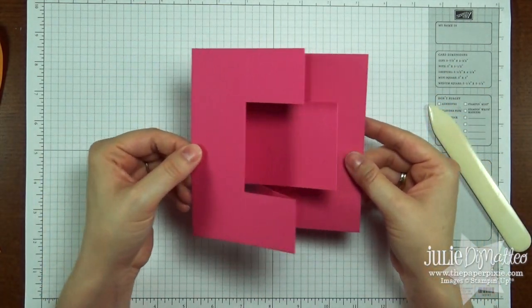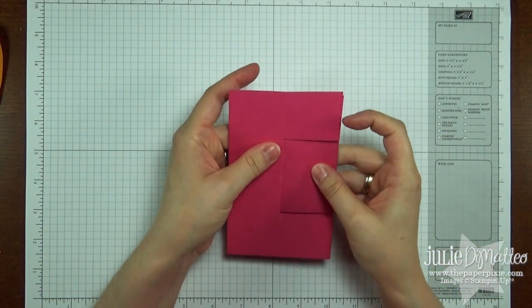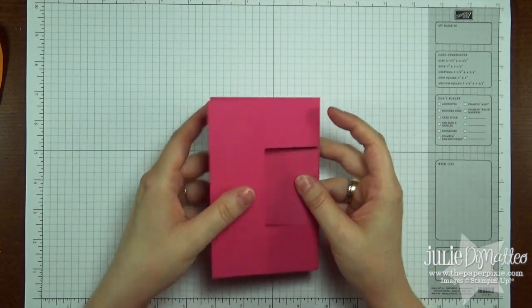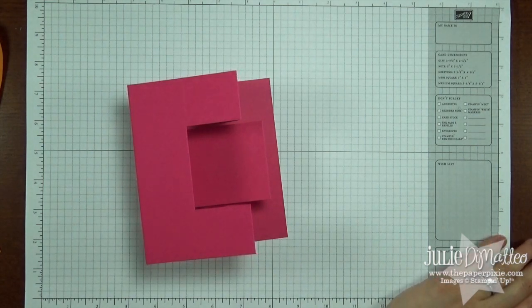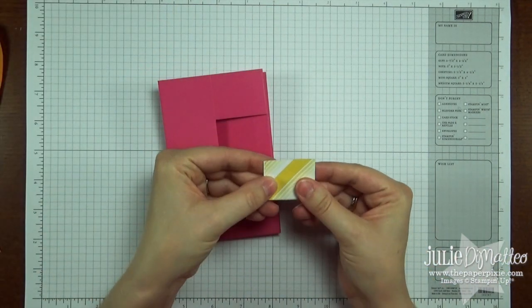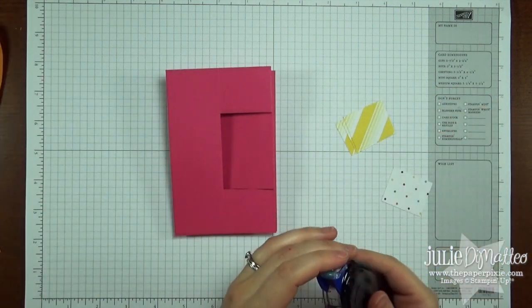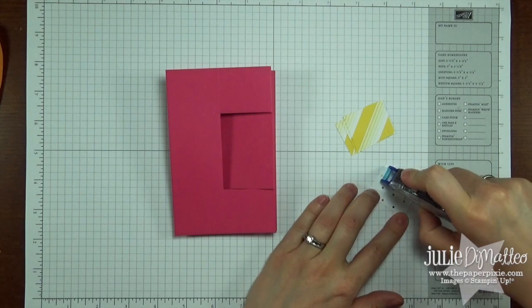That is the base of the card — how cool is that? Now we're going to start decorating it. I'm going to try to do this pretty quickly, and I'm going to have all of these measurements up on my blog for you.